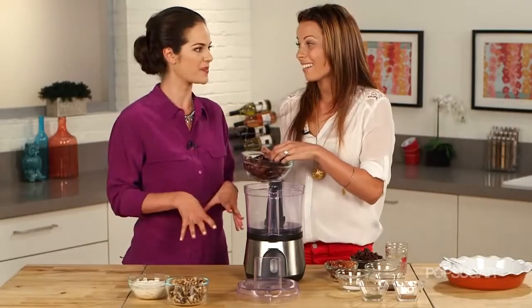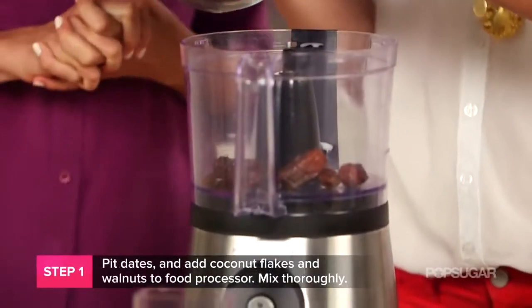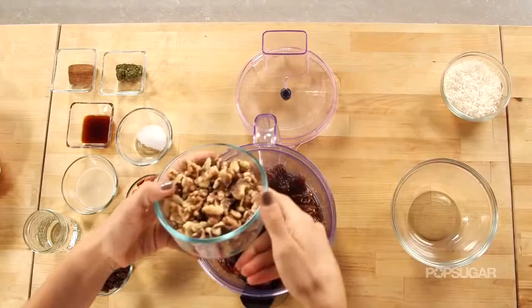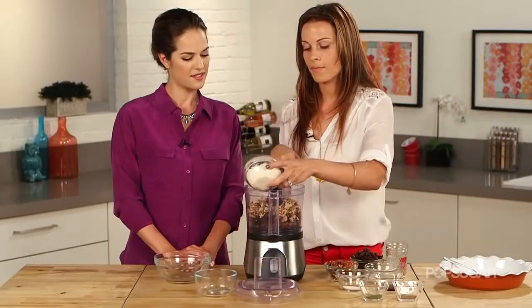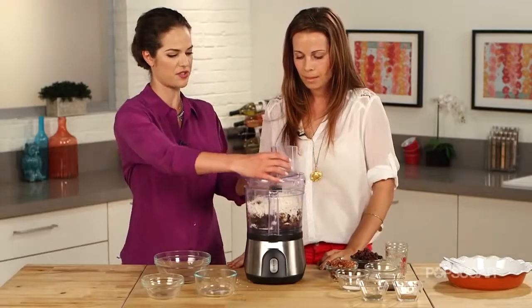So we're making the crust first. Dates are an awesome source of minerals and fiber, and add natural sweetness without the added sugar. We have walnuts, a healthy source of fats, and coconut as well. Good fats get rid of bad fats, so we like good fats. Unsweetened coconut gives it some texture too.